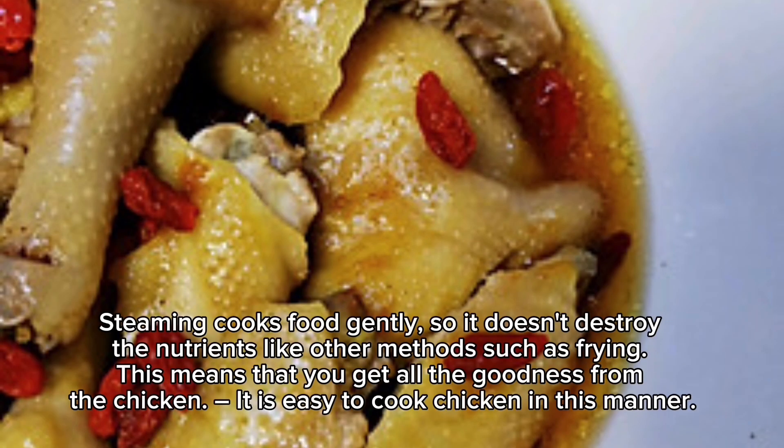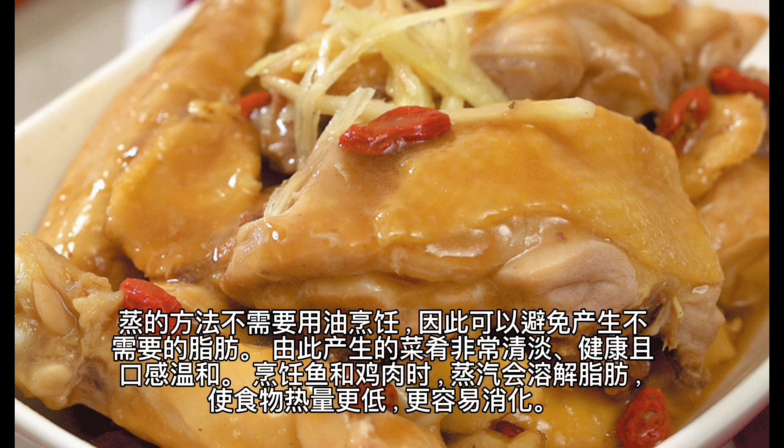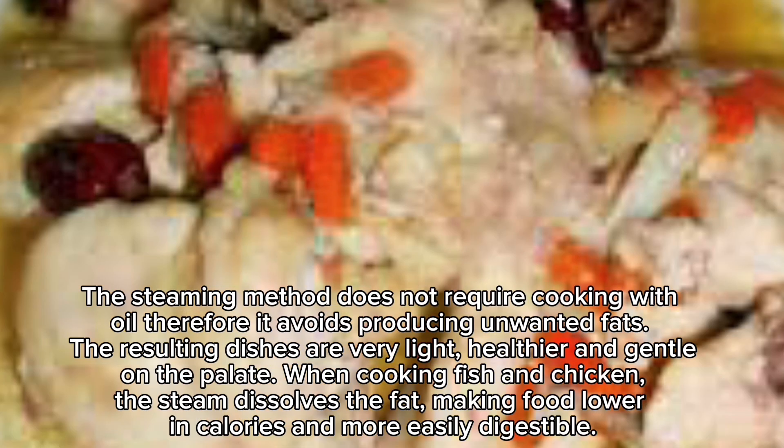Steaming cooks food gently, so it doesn't destroy nutrients like other methods such as frying — this means you get all the goodness from the chicken. It is easy to cook chicken this way. The steaming method does not require cooking oil, therefore it avoids producing unwanted fats, and the resulting dishes are very light and healthier.